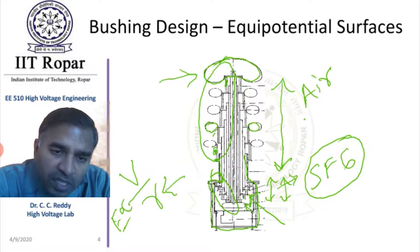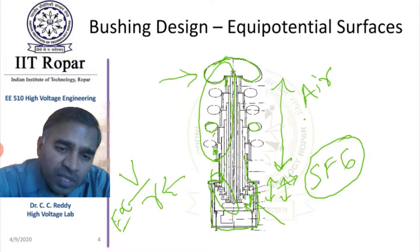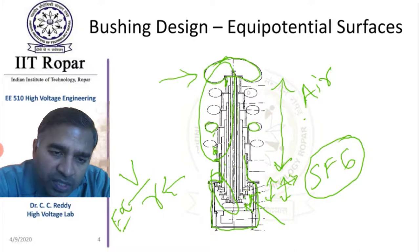How will the electric field and equipotential surfaces look in this case? There are several tubes here. Each tube is of the same width and same insulation thickness — these are oil tubes in which oil is filled. Each tube is terminated into an insulating tank in which oil is also filled. The sealing of that tube is done by a disc electrode.